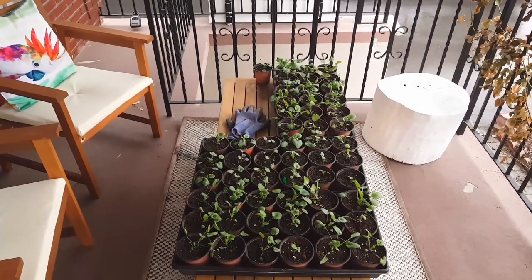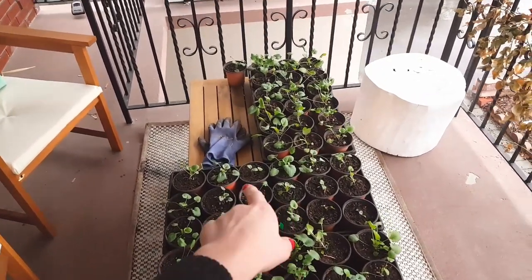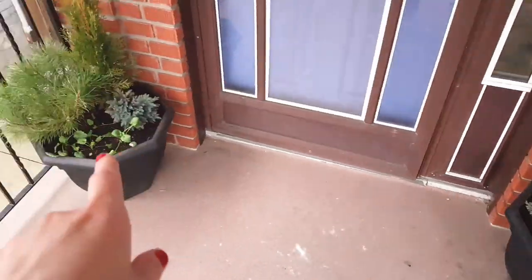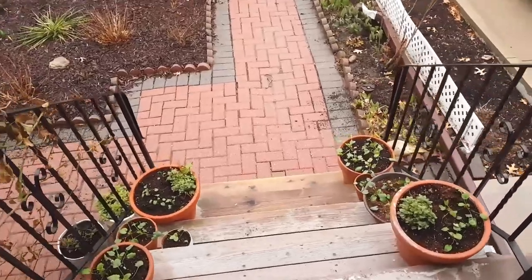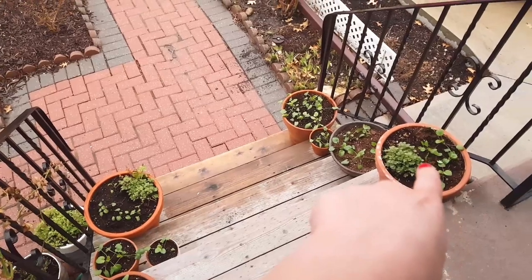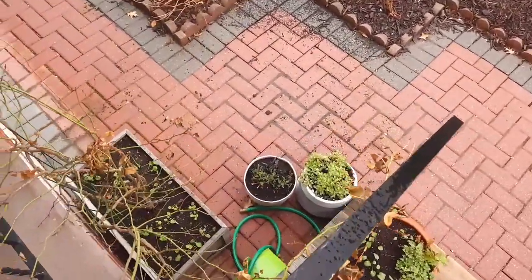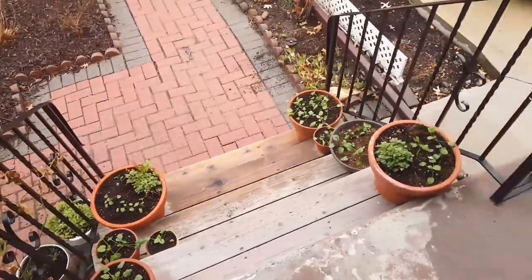So this is about a third of the pansies that I grew — these are the ones I have left over, the sort of weaker ones in the batch. And then I also planted some in the containers, so that one and that one. And then over here as well, lots of pansies. I had some chrysanthemums that lasted through the winter. I just stored them in the garage and they still lasted, so that worked out. And there's some more chrysanthemum down there, and some of the weaker pansies from the first batch I put down there.